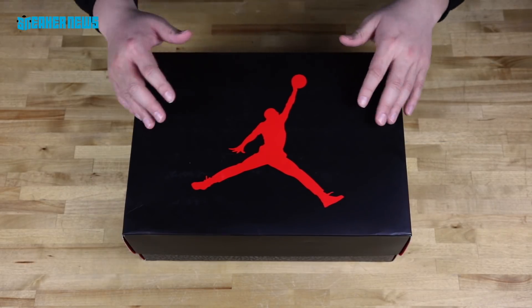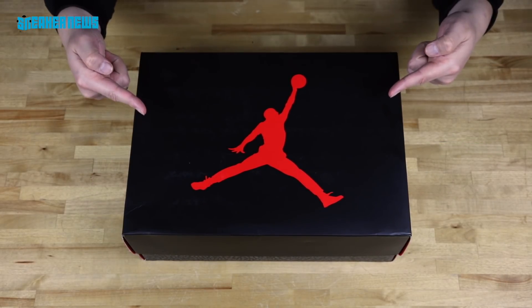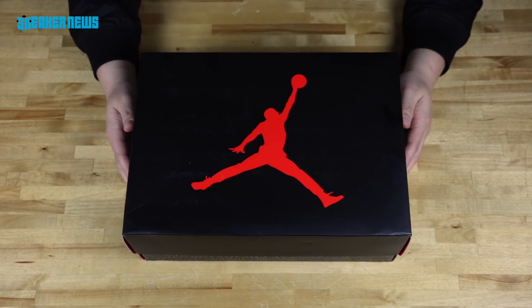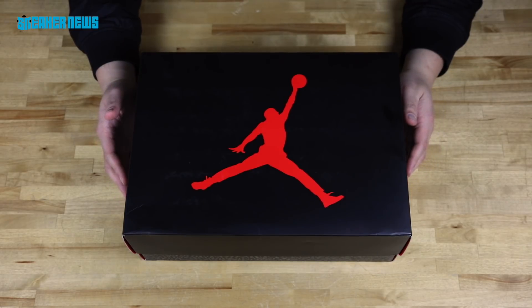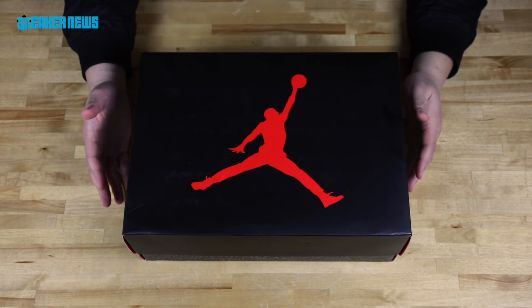The next release we do know about is this one right here — it is the Katrina colorway. We're going to give you a first look at the shoe and show you some of the details while talking about some of the background behind this colorway.